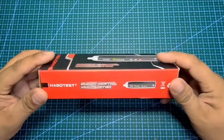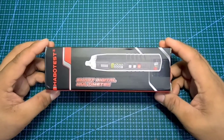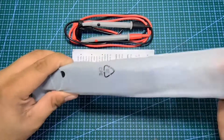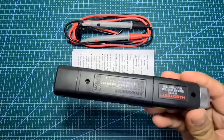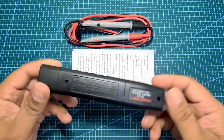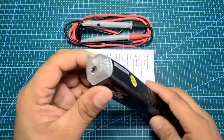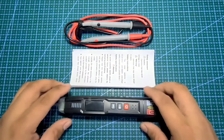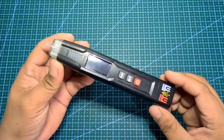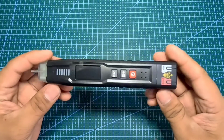Habo test HT122, Smart Digital Multimeter, pen type. Ito ang portable na digital multimeter na mayroon multiple functions na madalas ginagamit sa electrical at electronics measurements. Kung ang hobbies mo ay sa electrical at electronics, ito ang perfect at swak na swak sa budget mo.